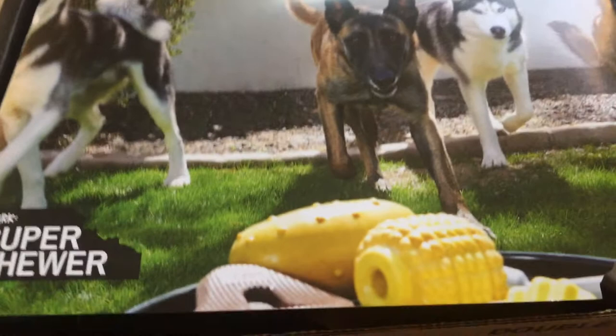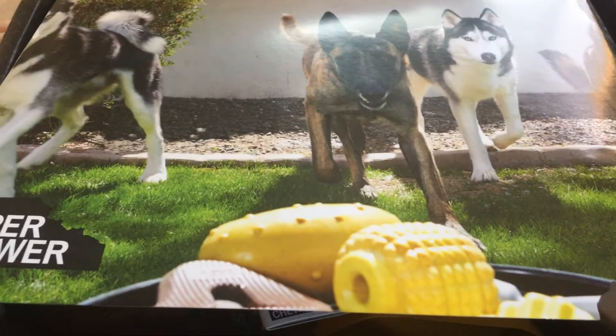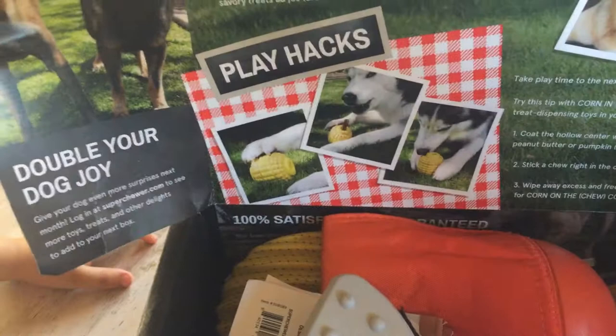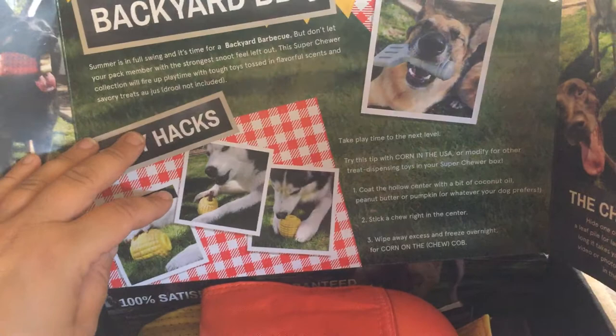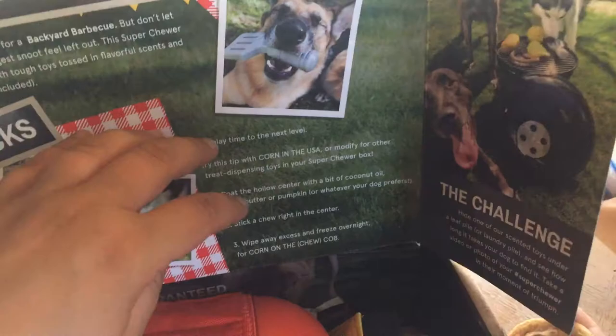The cover is a picture of two Siberian Huskies and a Malinois reaching for a bucket of toys. When you pull the cover back, there are some toys and suggestions about how you can play with them — sticking little treats in some of the toys, hiding toys for your dog to find. It also says you can take a picture or video and hashtag it Super Chewer.